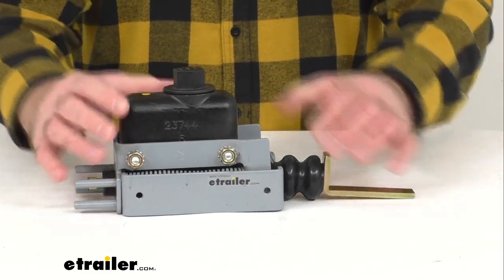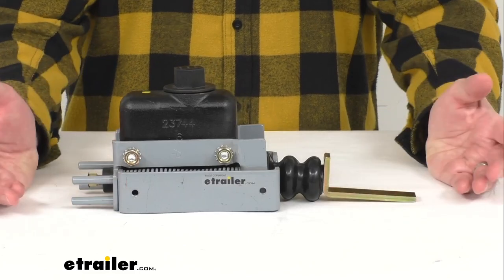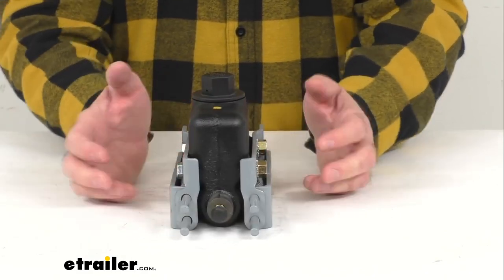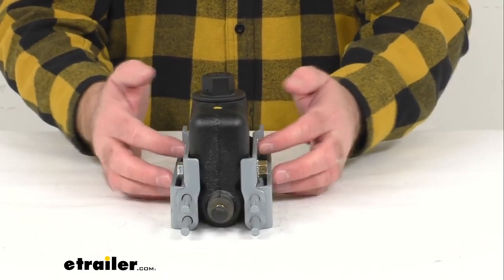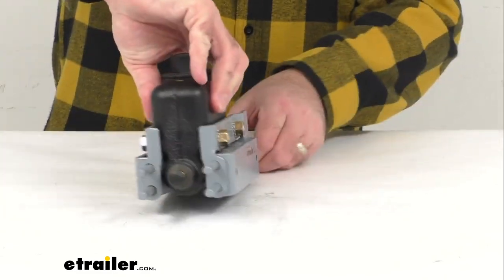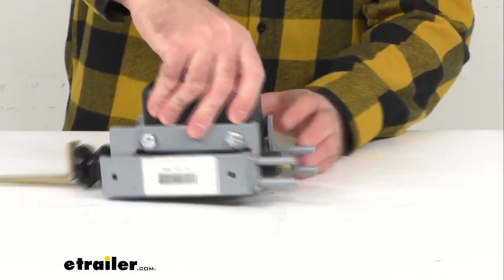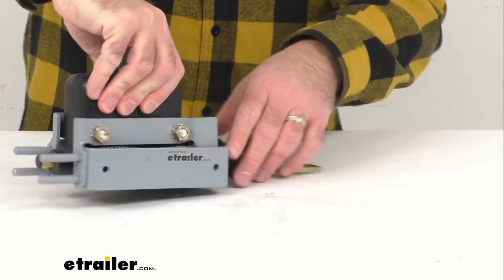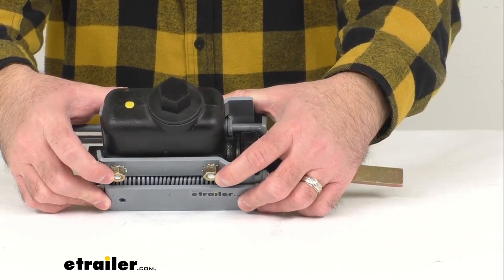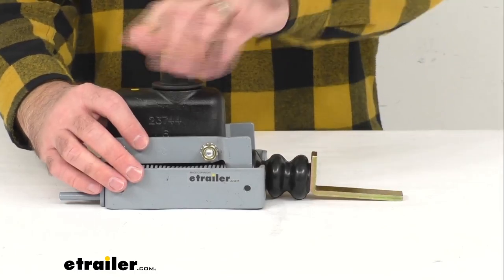This includes the master cylinder and everything needed to install in your actuator. You have your brass connector, and then you have your right-hand and left-hand cylinder mounting brackets. You're going to get two 3/8-inch hex bolts, two 3/8-inch hex nuts with two 3/8-inch lock washers, and then of course the filler cap.